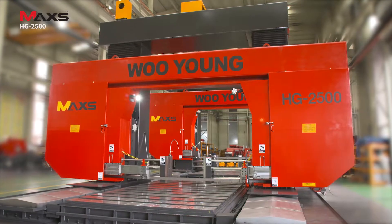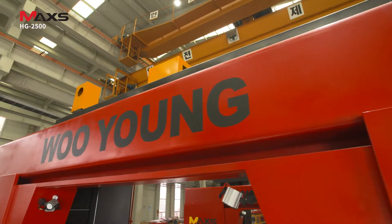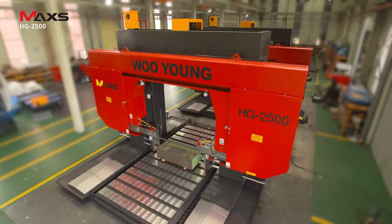Ooyoung's HG2500 is a reliable and accurate steel cutting machine with a gantry-type structure, ensuring optimal cutting capability and maximum productivity with a high-strength and high-performance main motor.